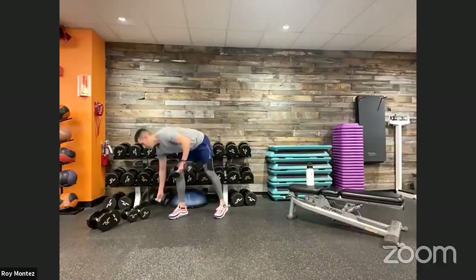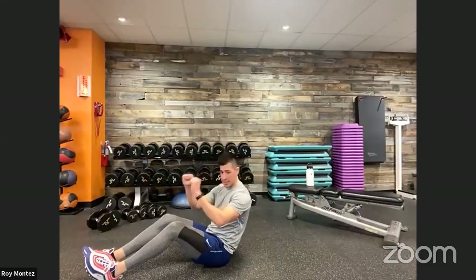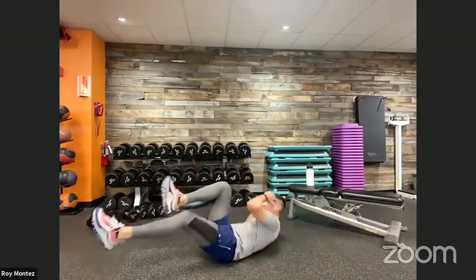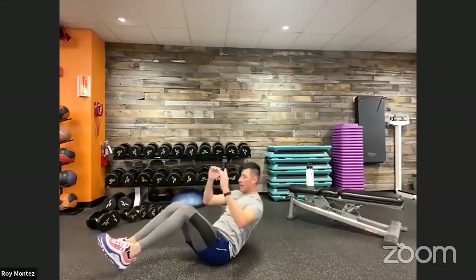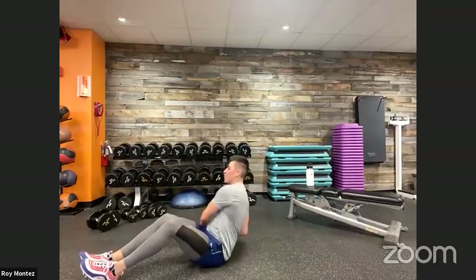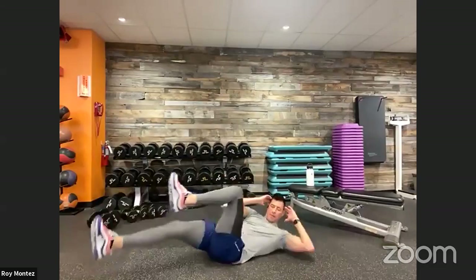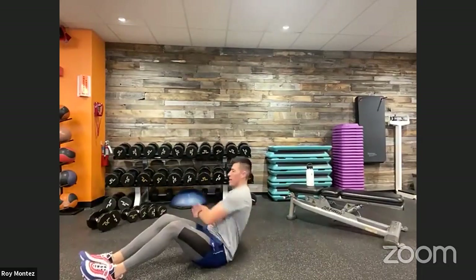20 seconds of rest and we are coming up on our final movement for today. Great work today, team. You're on deck for those 10 ab cycles and 10 core twists. Leaning back — here we go, team, 10 ab cycles. 10 core twists. 20 seconds left — feeling this one, team, fourth round. Last 10 seconds — bring us home, team, keep working. We are out in five. Last three, two, one, and time!